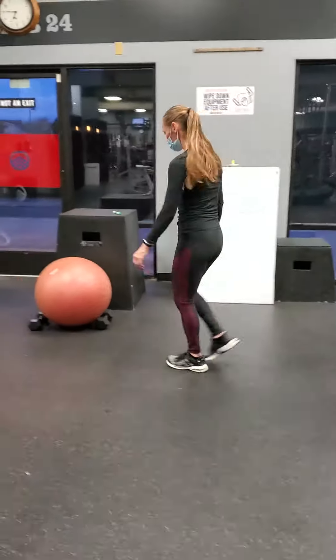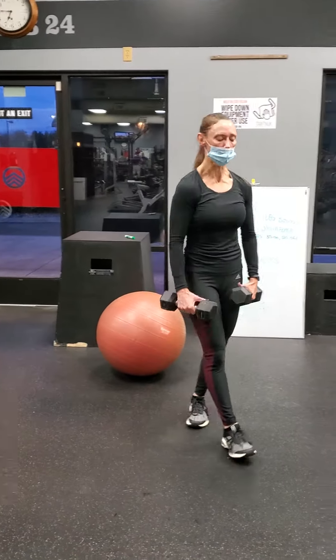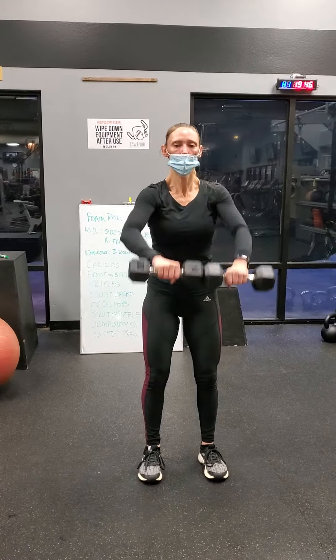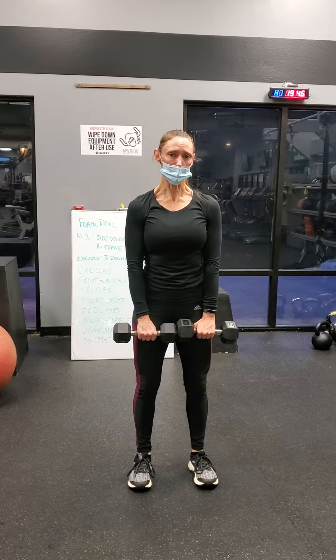And we have triples. So this is when you'll need to substitute if you don't have dumbbells. This is three moves: you're going to come up, come forward, and come out. Don't go above your head — you need to stay right in front of the shoulders.